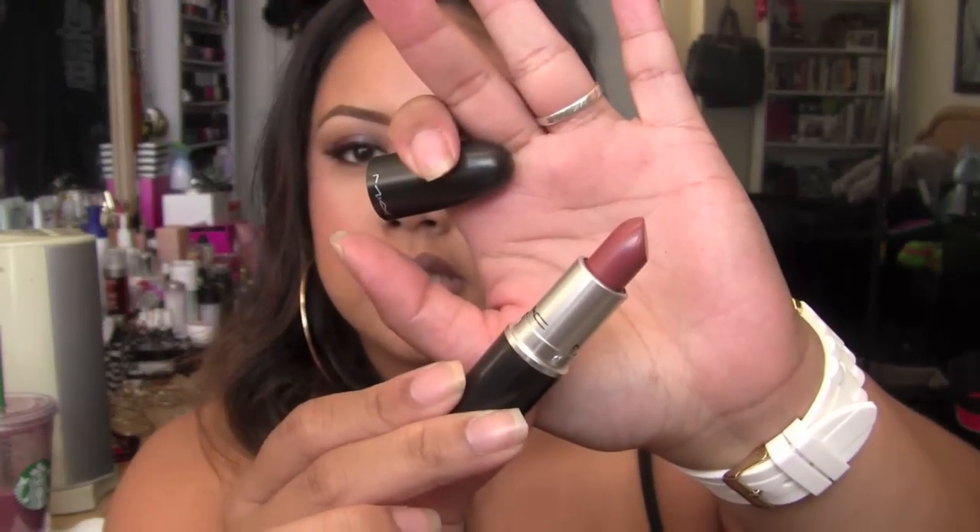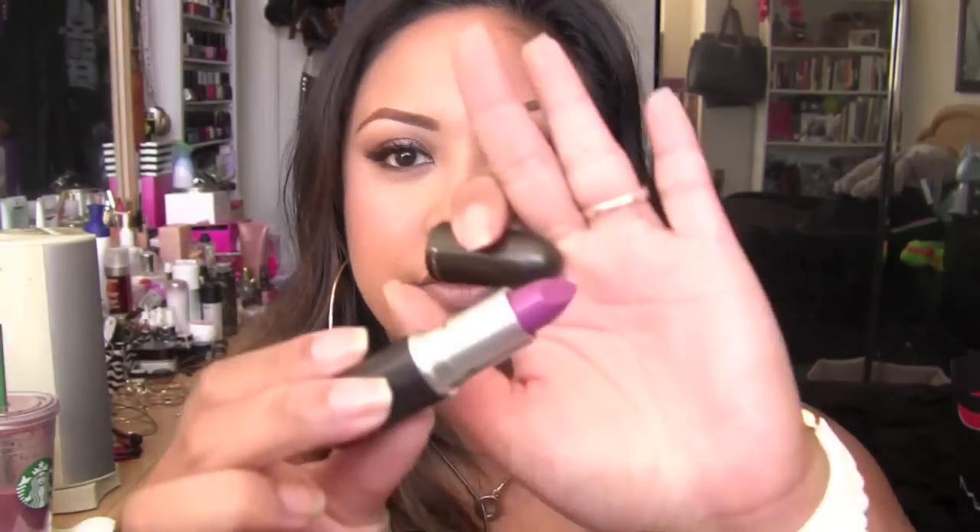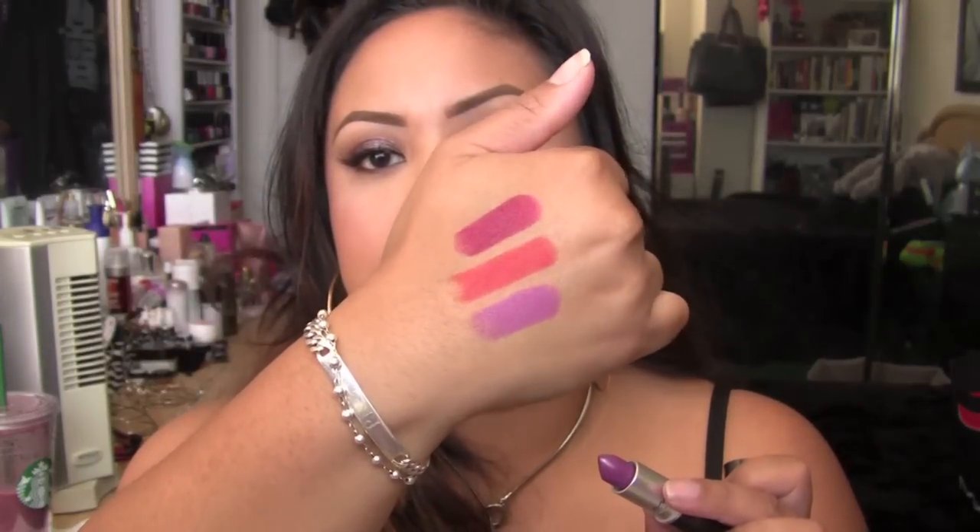I also picked up Whirl — I have a backup of it so I'm just going to show it without swatching since I can't find my original. Whirl is exactly how the lip liner looks, so no surprise there. I also picked up Men Love Mystery, which is like a matte version of Up the Amp — very beautiful. If you love lavender type of colors, that's the one.